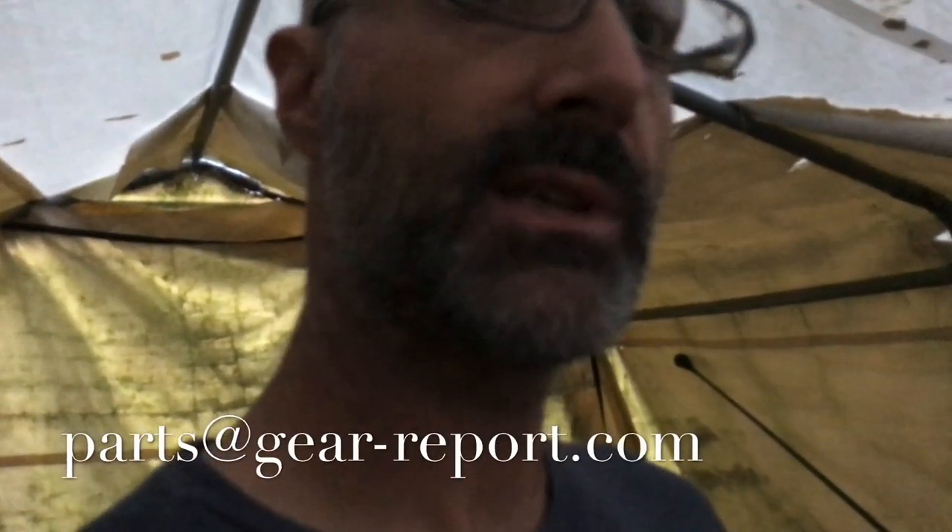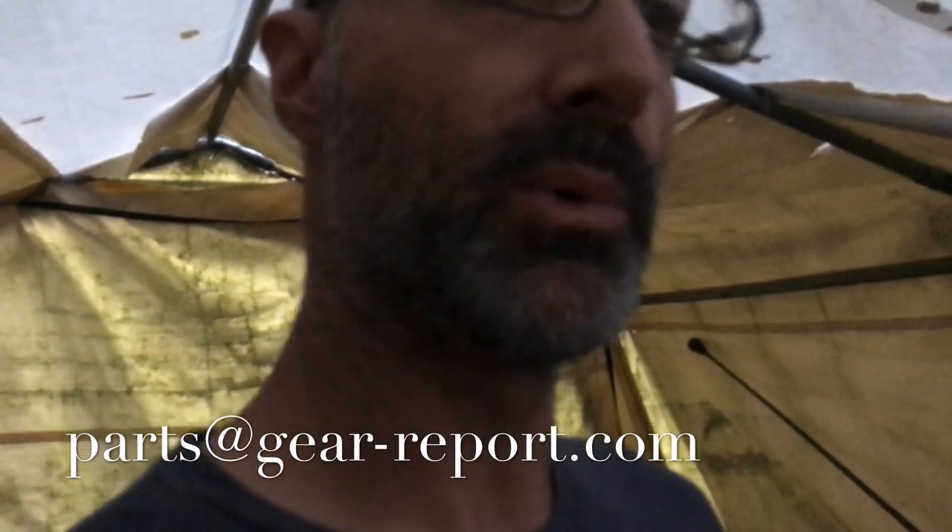Thanks for watching — sorry for the janky video. Let me know what you want. Shoot me an email at parts@gear-report.com, or send a private message or text. If you know how to get a hold of me, you know how to get a hold of me.